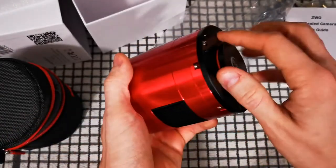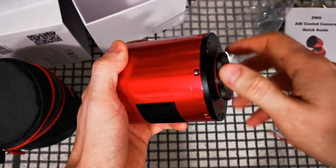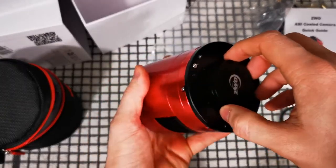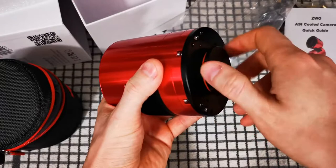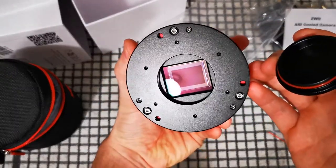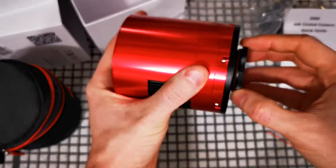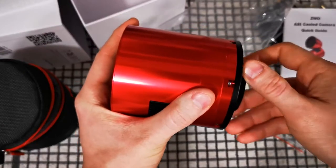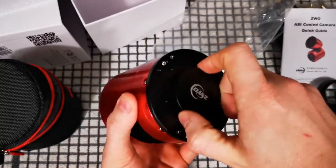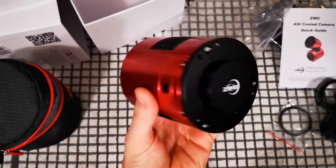I'll just take the cap off - yes it's a screw - so you can have a quick look at the sensor. I never really like doing this; I'd sooner just undo and apply straight to the field flattener so no dust could get in. But for the sake of the camera, we'll do this. Okay, let's go back up - that is a big sensor. It's the same size as what you'd commonly find in a crop sensor DSLR, so that should allow me to get some really nice shots coming up soon.